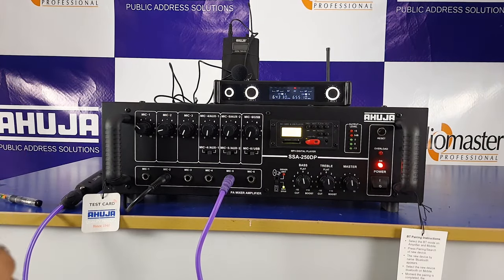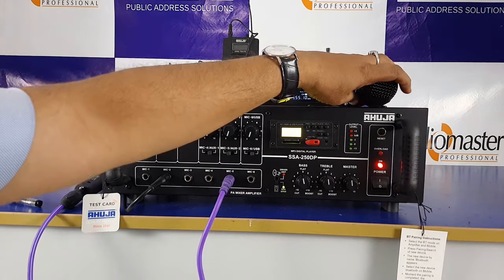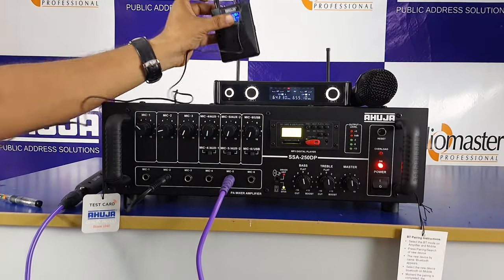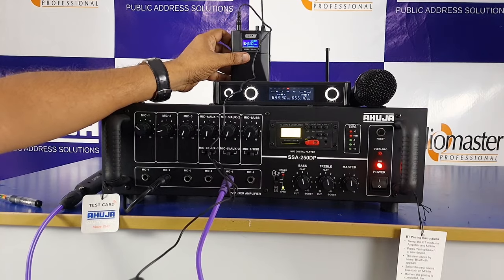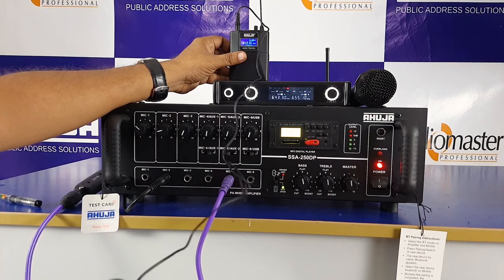Now we are going to use the lapel version. Test, sound check, hello. If you need a collar mic for a presentation, you can also use the collar/lapel version.